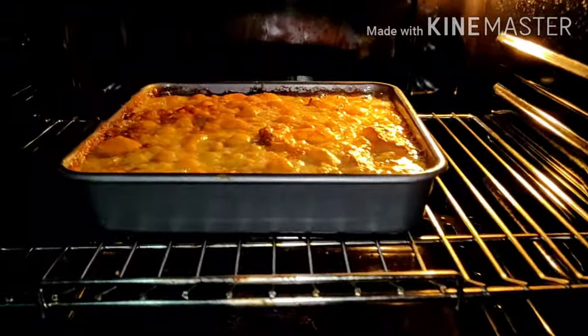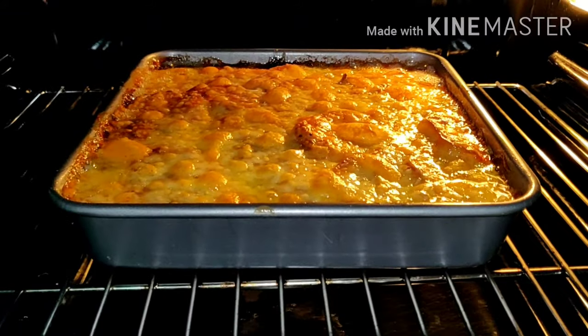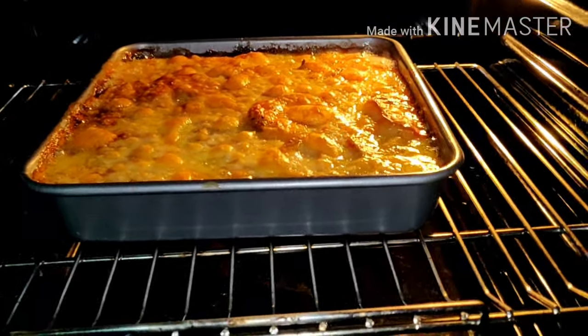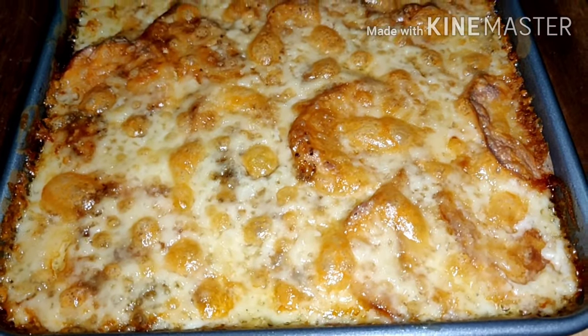It's boiling now. As you can see, looks yummy. It takes 1 hour and 30 minutes cooking this one. Looks nice. So guys, this one is the potato with tuna.